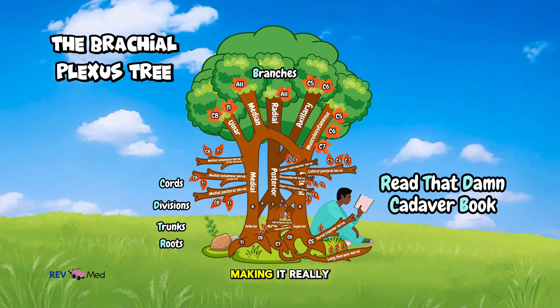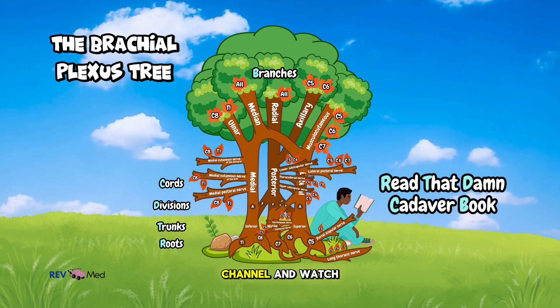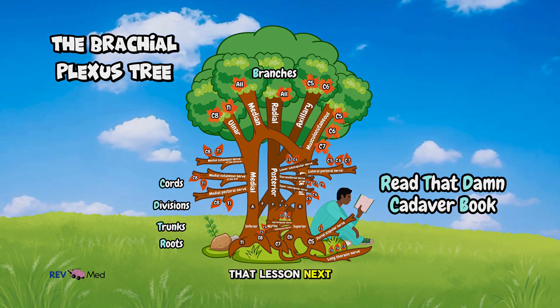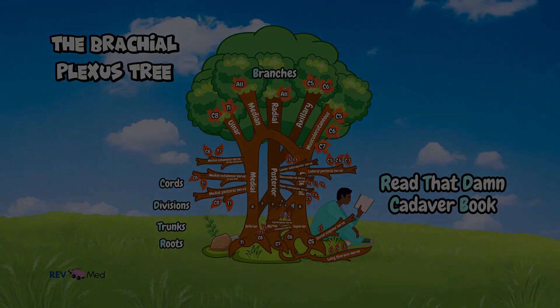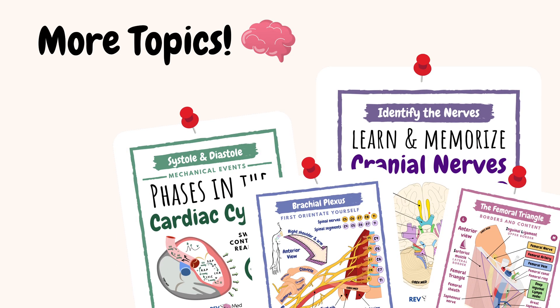Awesome — that was the tree of the brachial plexus. We also have a lesson on the brachial plexus that makes it really simple and something you can even draw. Subscribe to this channel and watch that lesson next. Head over to our Instagram page and TikTok channel at rev.med for this lesson along with many other topics.